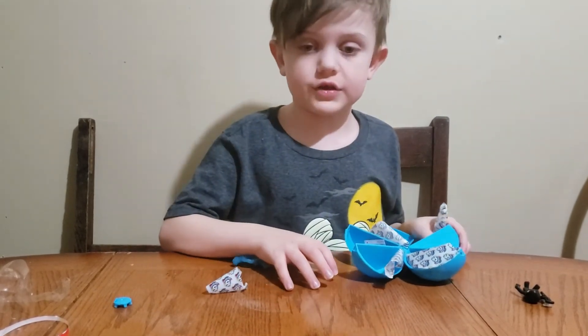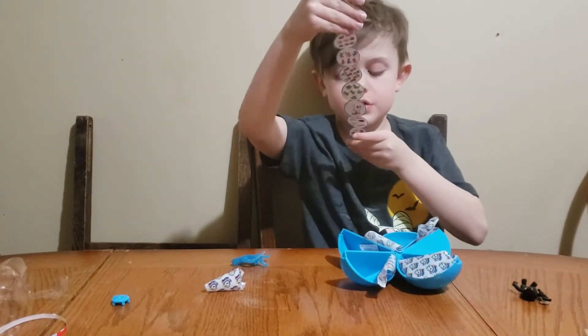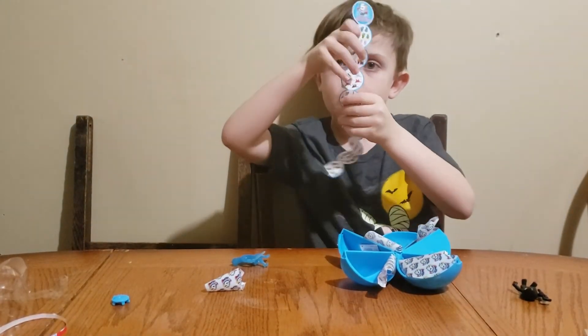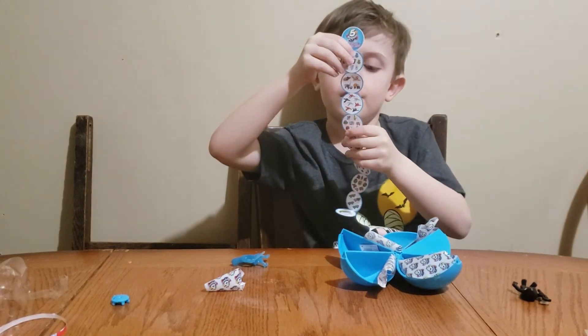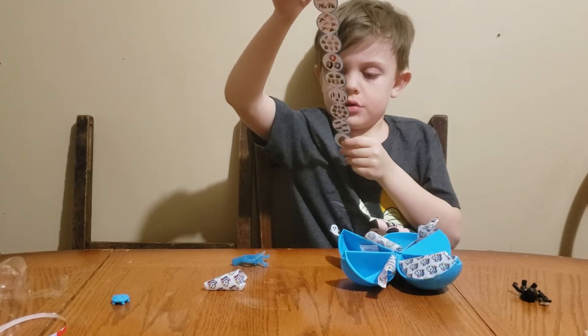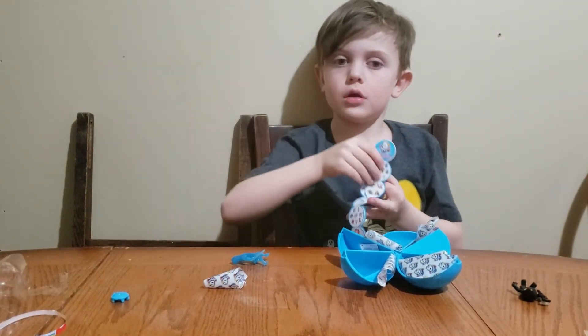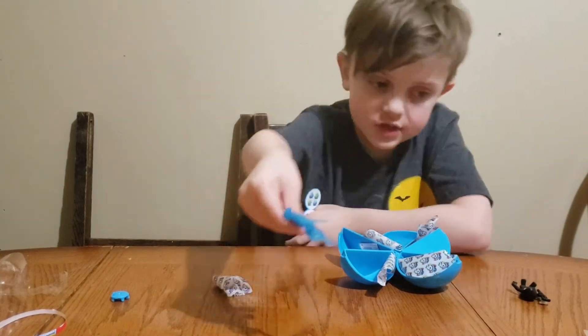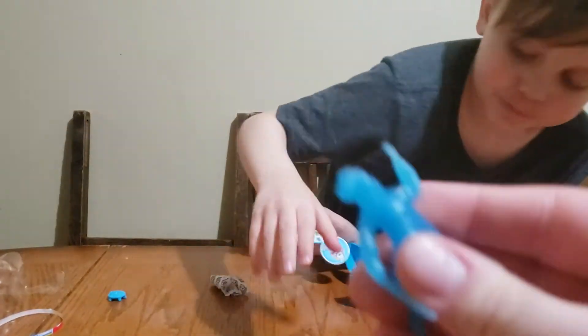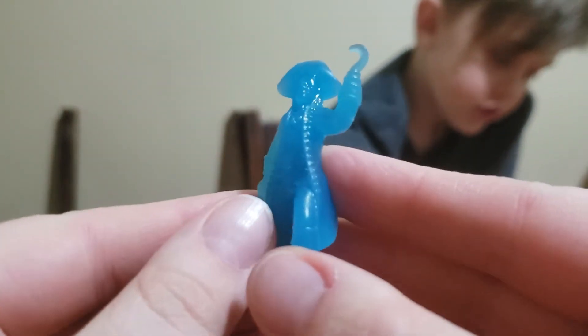There's one more slice. Where's the checklist? What does this mean? Look at what this is — here's a pirate. He looks like Captain Hook.